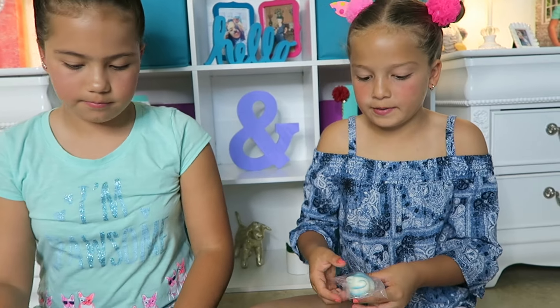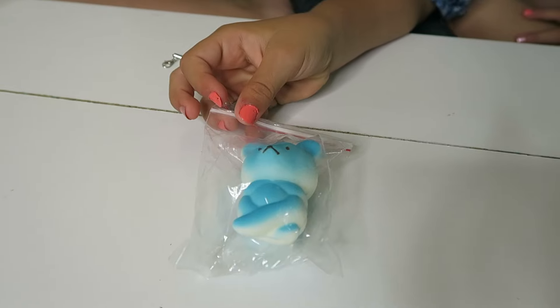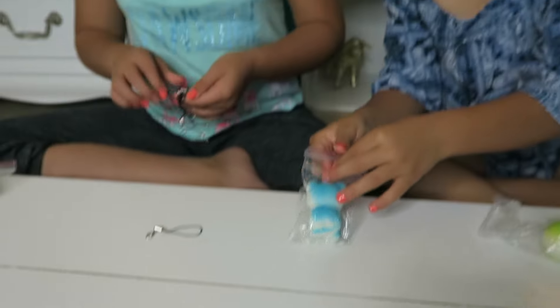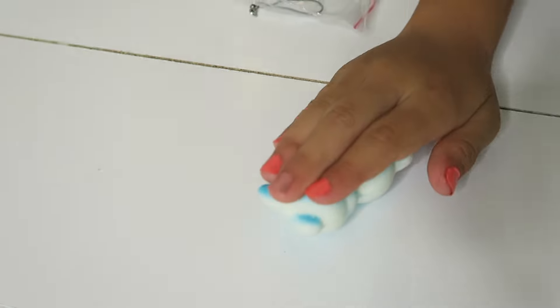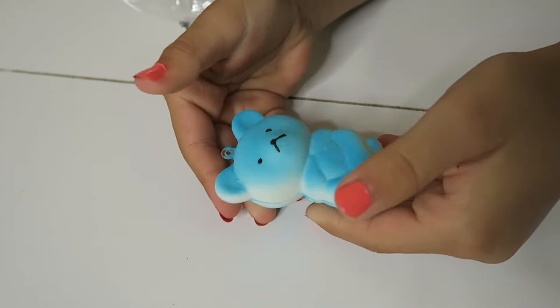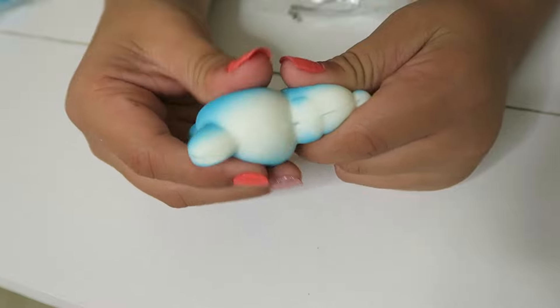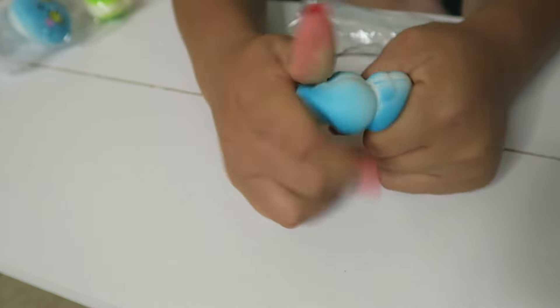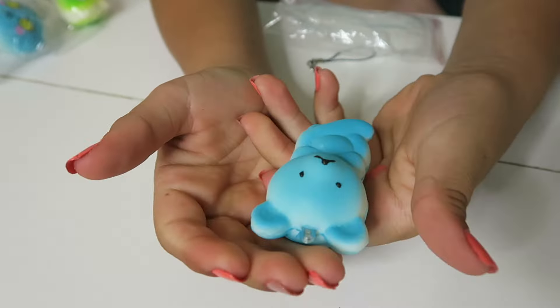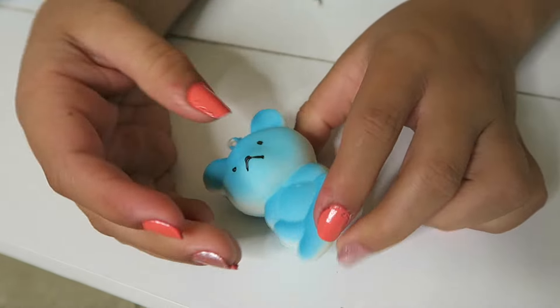The next one is this blue bear — it's sitting crisscross with his hands in his lap. It looks like a peep! Let's take it out of the bag and squish it. It's not that slow rising. It's very tough, not soft at all. But I like this one as a stress ball — it's very cute and it's our favorite color.